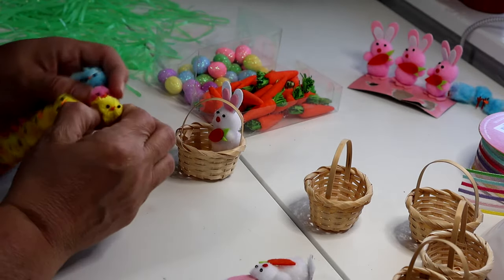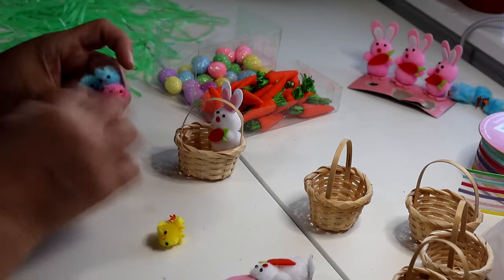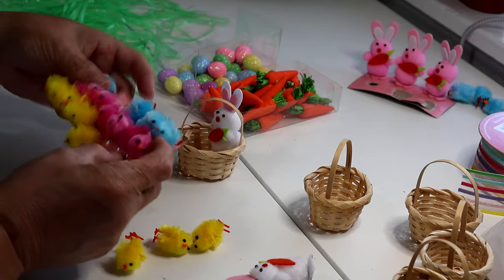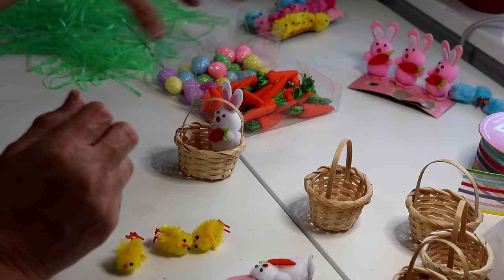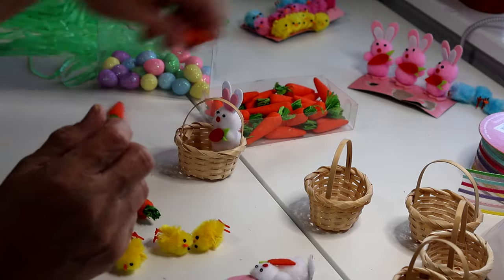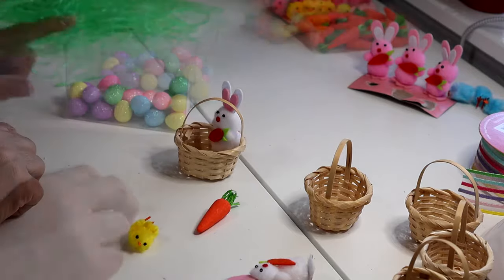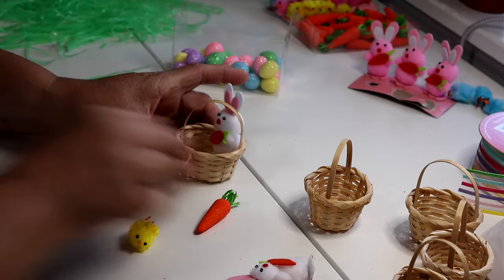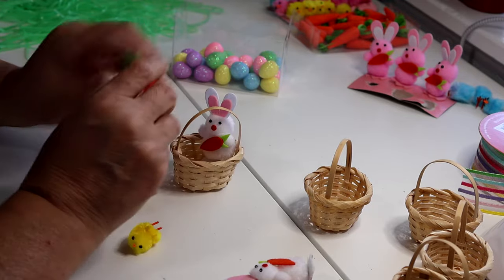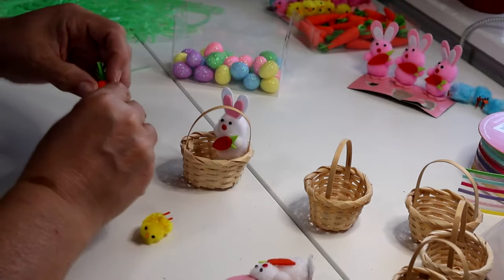I want to use these little yellow chicks, so I'll grab three of them. I had pulled up three blue ones but I'm going to use the yellow ones instead. I've also got Easter eggs and carrots, so I'll pull out three carrots. The little bunny already has a little carrot on it, but I'm still going to add another little carrot and glue it to the front of the handle.